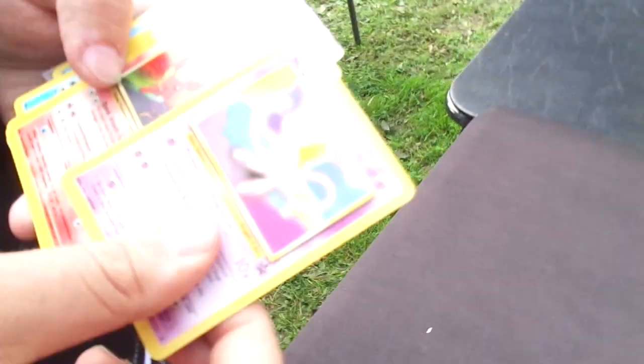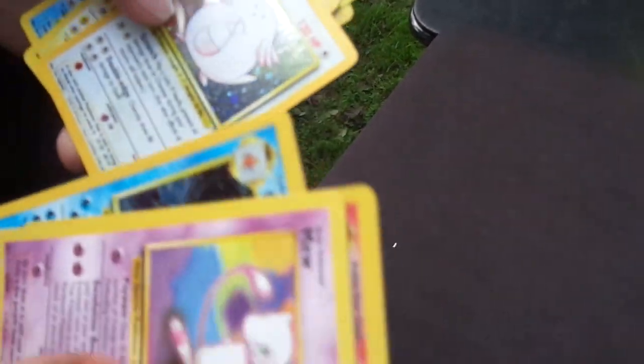A.J. got some good Pokemon cards — show them. There's a Mew. What's the best one when you get to it? It could be this one, or it could be this one.